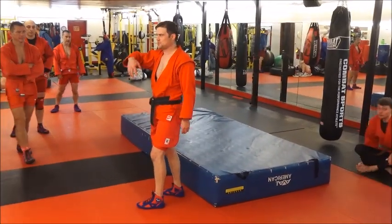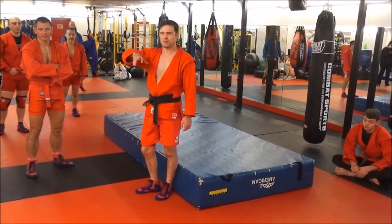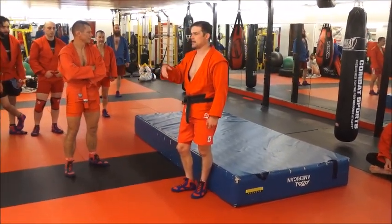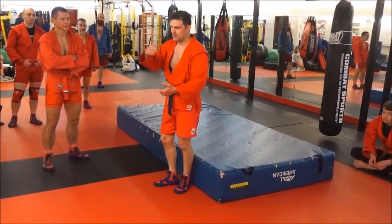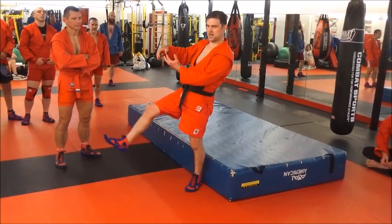You have to really commit to this — like pretty much any reverse throw or any lifting throw, you've got to commit to it. The second thing I'm seeing a lot is reaching. You're either reaching with your other underhook after you get the weave, or you're reaching with your thigh because you're not committing.